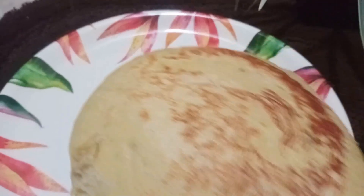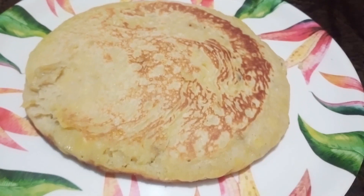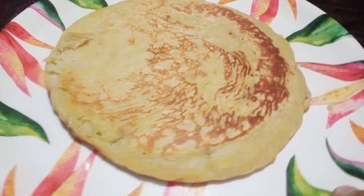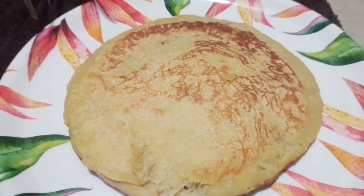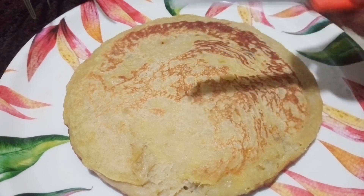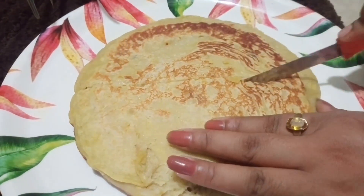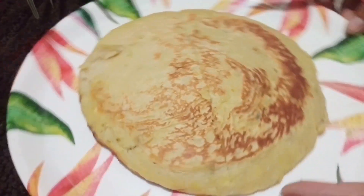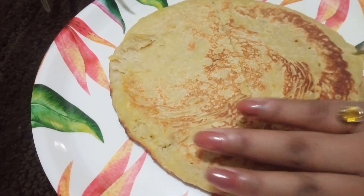So I will enjoy this recipe. If you have any recipe, please comment. Subscribe to our channel. If you like, please like and subscribe to our channel.